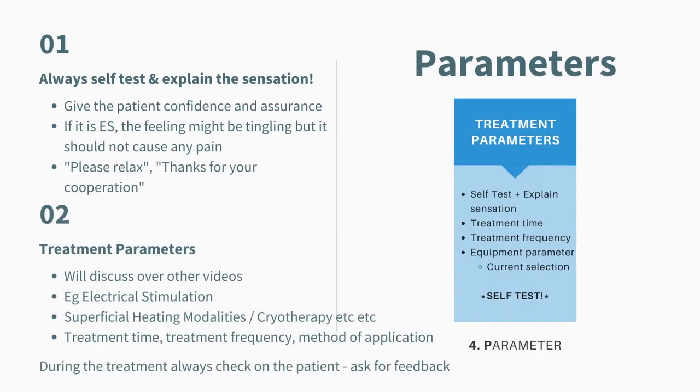Let's move on to the fourth step, which is also the most important step — the Parameter. In doing this step, it is important to explain in the most detail to score well. Always start with self-testing the apparatus and explaining the sensation to the patient. If it is an electrical stimulation, explain that the feeling will be tingling but it shouldn't cause any pain. Always give them assurance and get them to relax. Doing the self-test is very important so that the patient feels confident with the treatment itself.